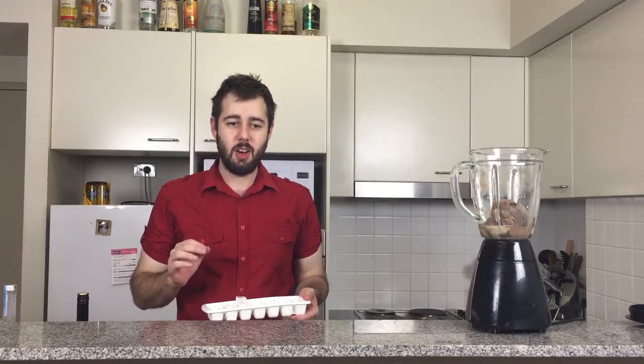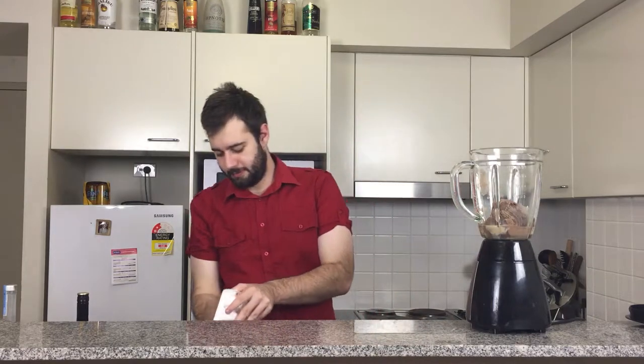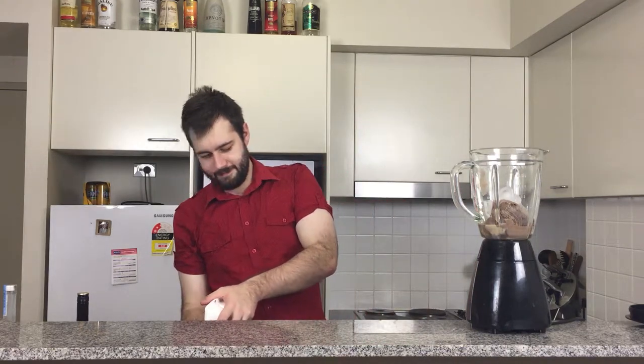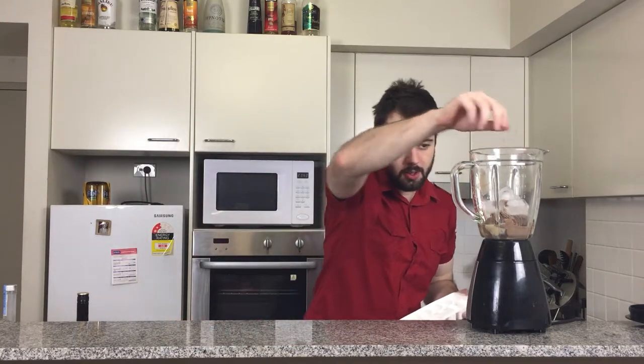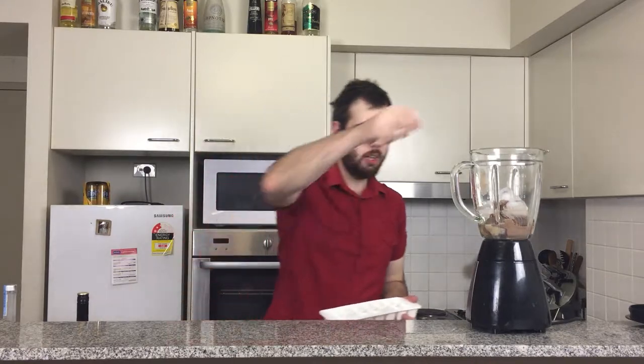So next we've added a handful of ice — maybe about eight cubes, eight medium sized cubes. I forgot to mention that earlier. I'm just going to fast forward this part so we avoid the noise, which should be done very soon.